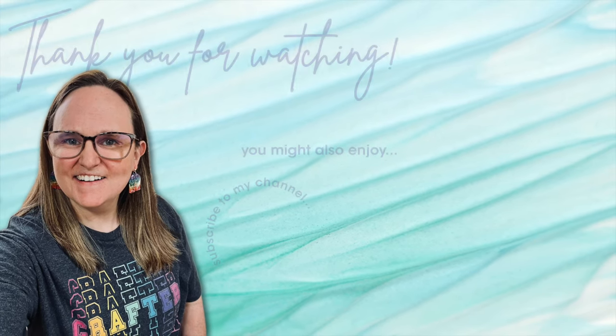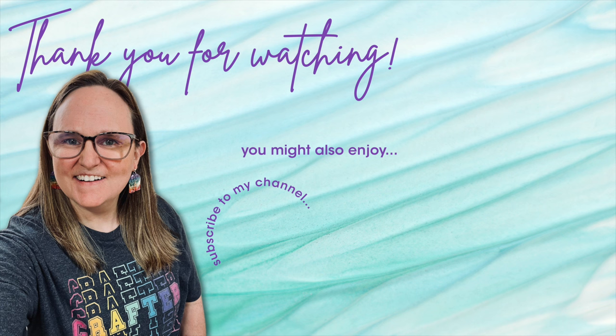Thank you so much for taking the time to watch all the way to the end of the video. I hope now you'll consider clicking on one of the videos or playlists I have linked above. And if you are interested in any of the products or tools I used in today's video, I do have some links in the description box below.